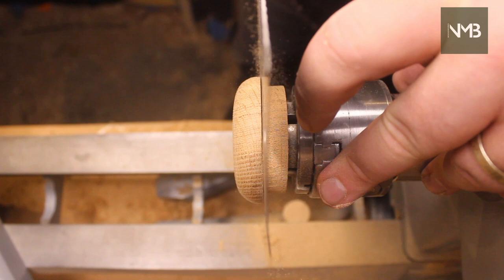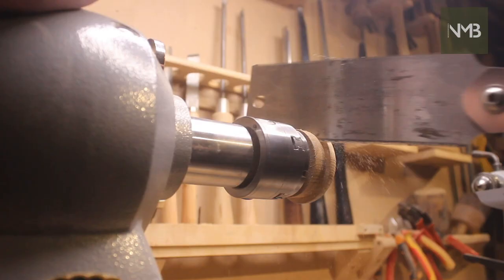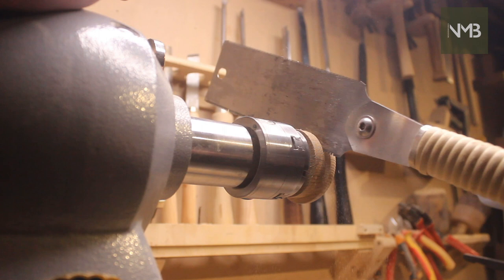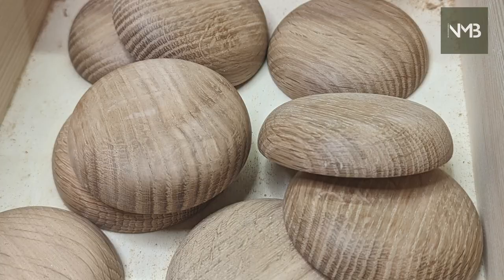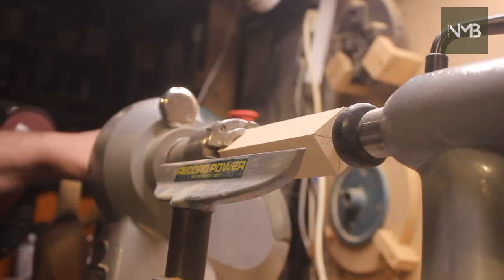I then use a pull saw to cut the head from the blank. If I could get a vacuum chuck small enough I'd turn the piece round and remove the excess on the lathe, but I'm yet to find one that's small enough for these pieces. This leaves me with a box of heads, and it's time to move on to the stems.